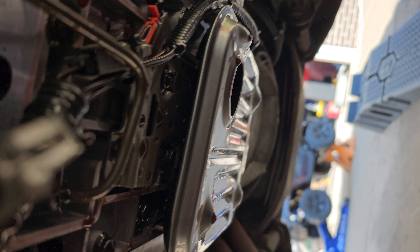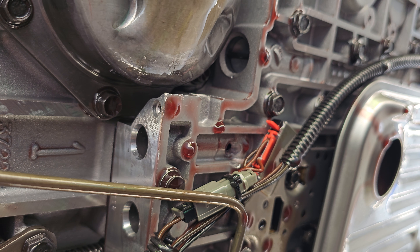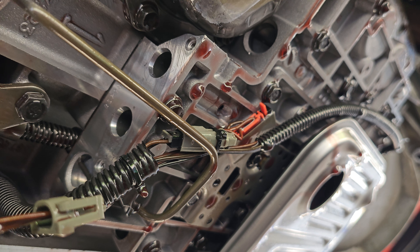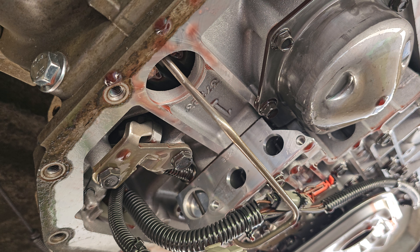When punching a hole in the pan, they also punch a hole in the valve body, right into the 2-3 shift valve. So the transmission only has first and second gear.